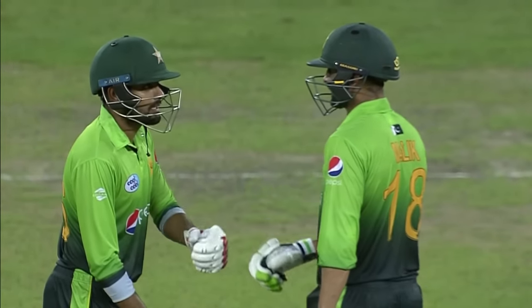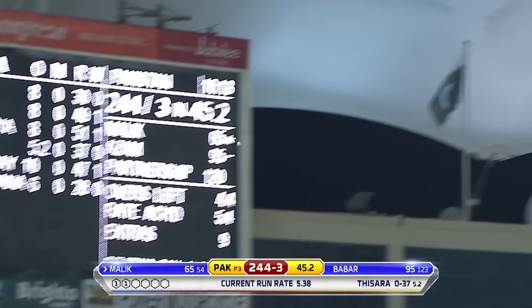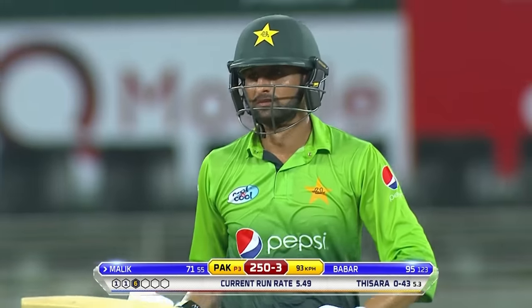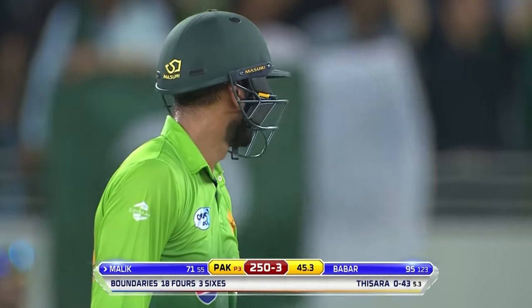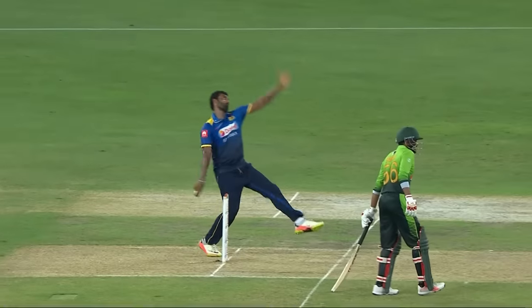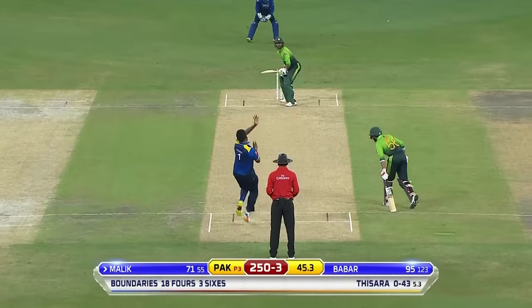Another slower one — let's have a look. And there we go! Sweet timing for six more. He read it early, read it well, and gratefully accepting this gift from Pereira. Slow ball — trying the leg cutter and getting it all wrong. Muscled over covers for a gigantic one. That's great batting from Shoaib Malik, making a little bit of room to get the arms through that shot. Delightful.